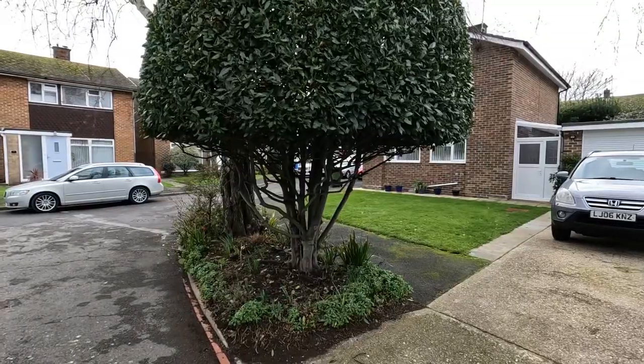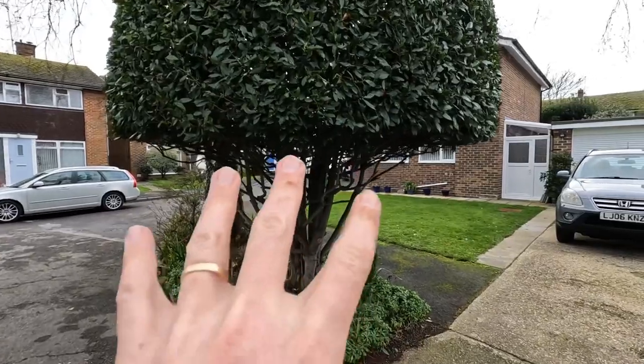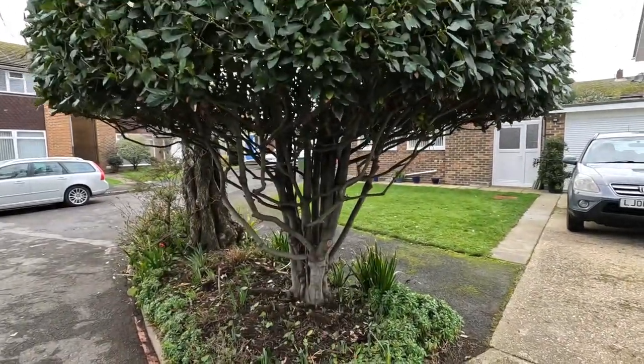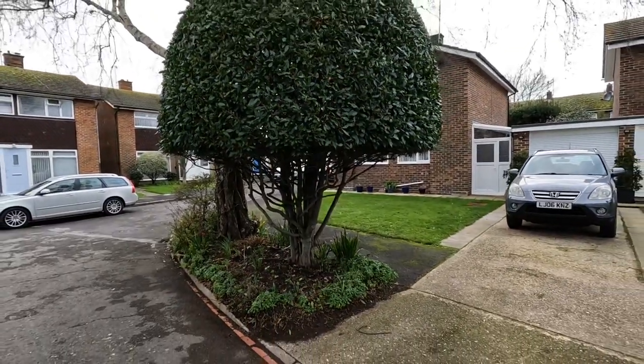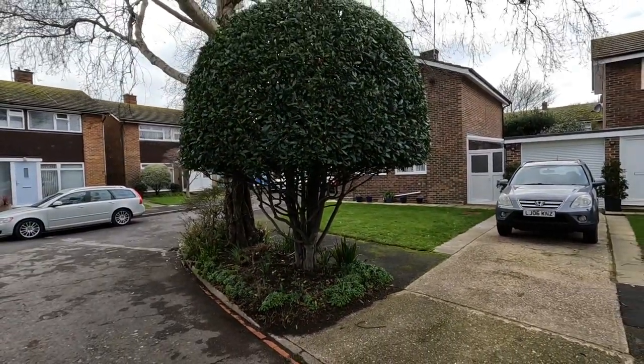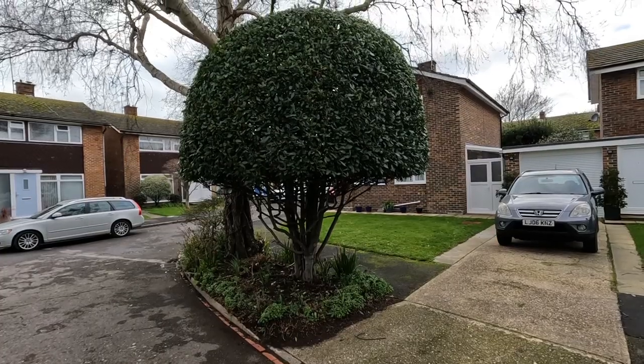I actually quite like the skeleton of the plant that you can see here, the internal structure. And then we obviously did that crown left. Happy with how that one's come out. I'm now going to be heading home, but I hope you've enjoyed the video. Please pop any comments below and I'll see you on the next one.